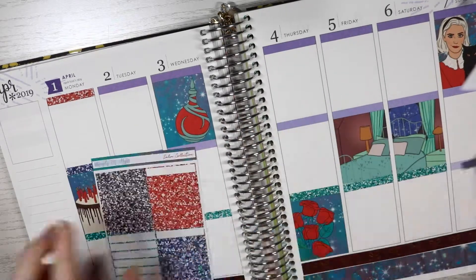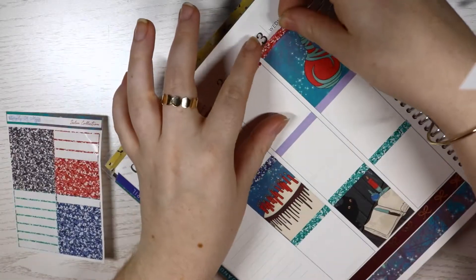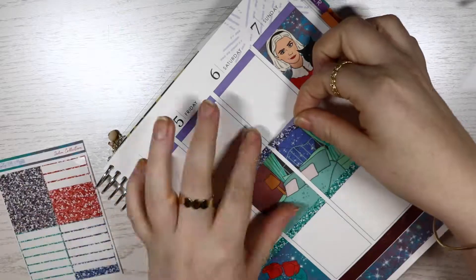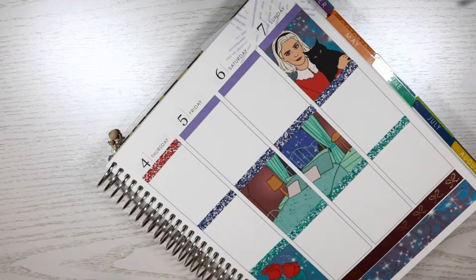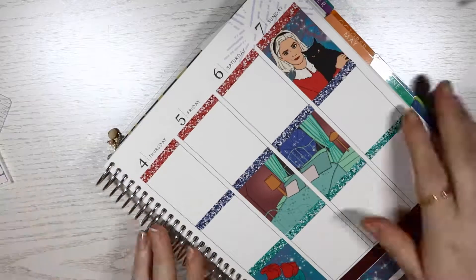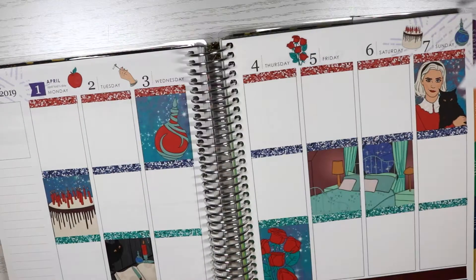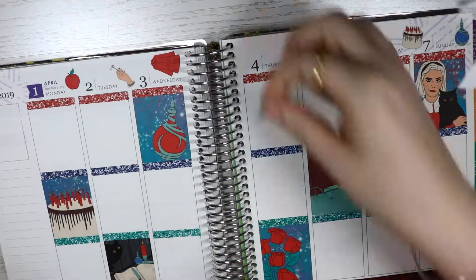A lot of things happened this week, but the thing I wanted to talk about is I kind of changed up my planning style. I've seen people do this - it's where they use full boxes instead of writing on the actual planner paper. I did it this week and I'm also doing it next week. I've started doing it for this week's plan with me as well, and it's turning out so pretty and pastel and bright.